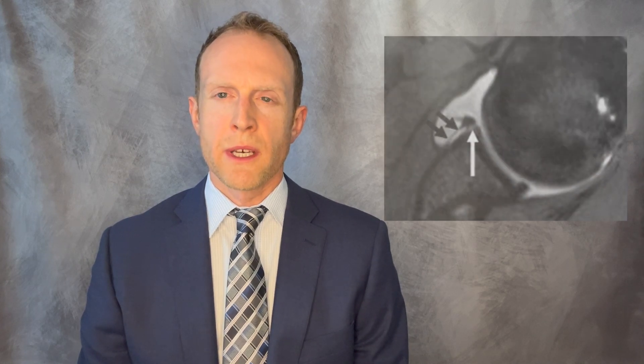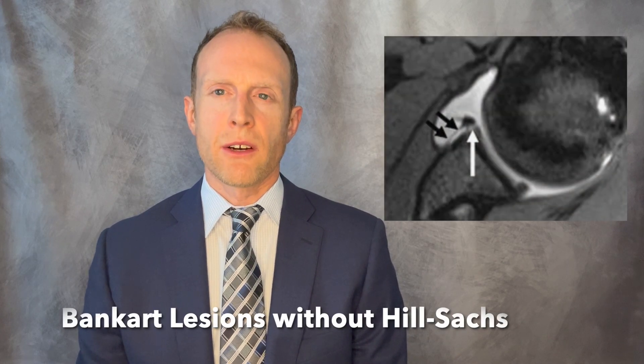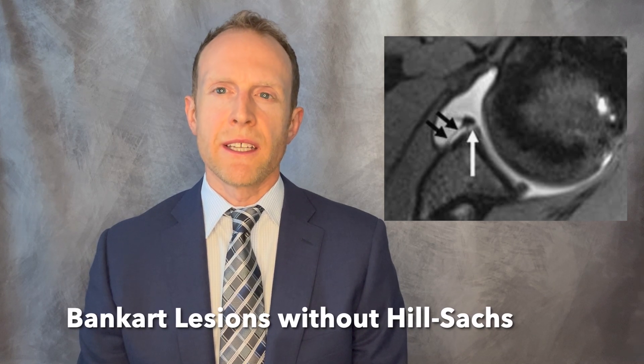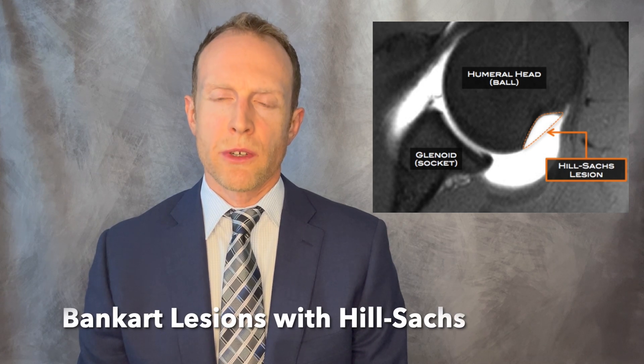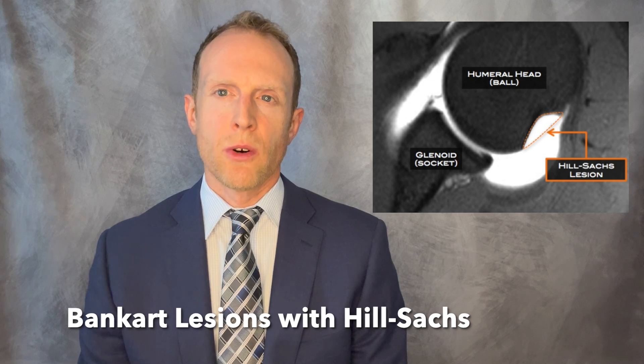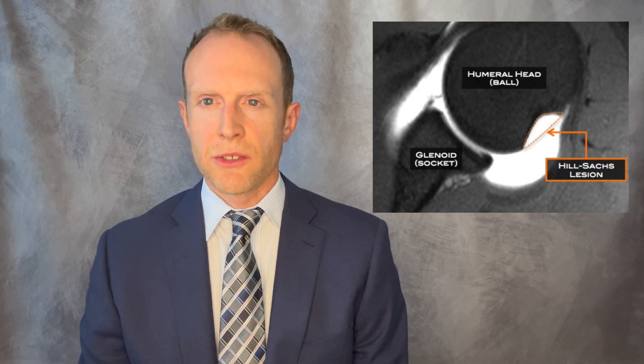Years of experience in treating patients with dislocating shoulders, especially when there are repairs performed of the anterior or Bankart lesions of the shoulder, has demonstrated that patients with isolated injuries to these areas are a different cohort than those who also have Hill-Sachs lesions or a dent in the back of the shoulder, which places the repair of the front tissues at risk of failure or re-injury.